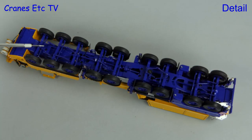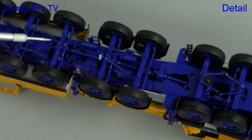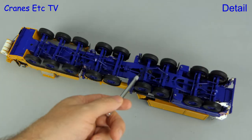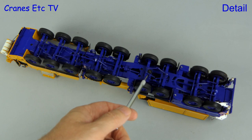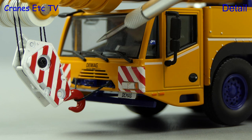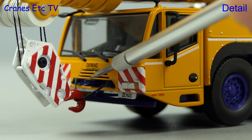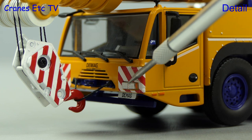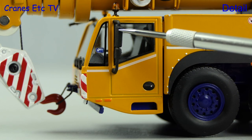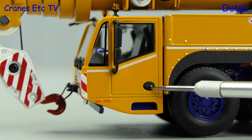As usual we like to start underneath to see the detail, and there's plenty to see on this model. The transmission system is modelled as are the suspension parts, and although a number of the parts are not physically connected the overall effect is pleasing. Moving back up to the carrier cab and it looks really good — there's a sharp D-Mag logo sitting just above the perforated grille, and there's a towing hitch and a number plate which has D-Mag on it because this is a generic model. The door mirrors are plastic and there's a tiny graphic in the cab window, and the windows have seals.